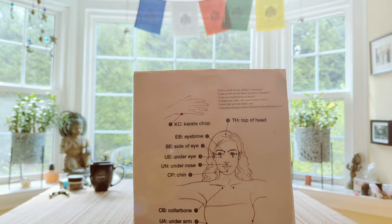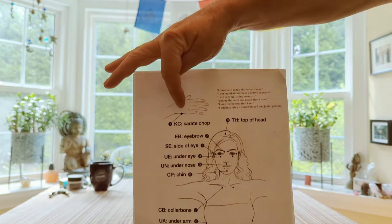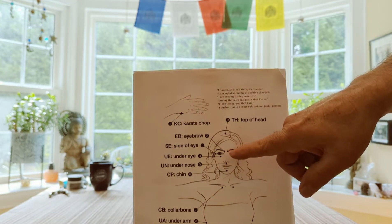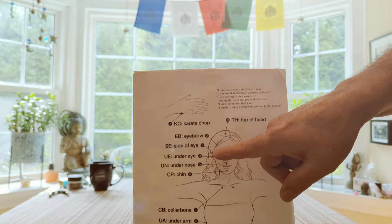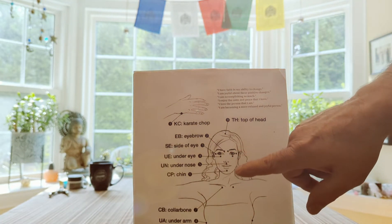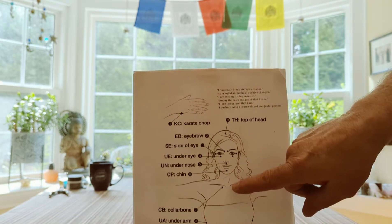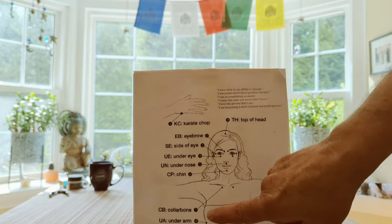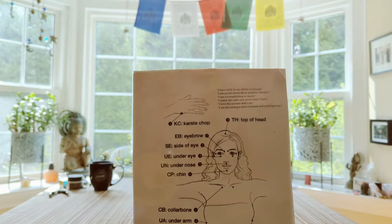So you're basically looking at all the spots here. The first one is the karate chop spot. The second is right between the eyebrows. The third is to the corner of the eye, the fourth below the eye. The next is below the nose, then below the chin, then at the collarbone. The next spot is under the arm. And then you finalize with the top of the head. That's one full session. Hopefully you have an idea of the different spots, and we'll go along with it next doing a session.